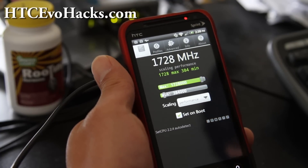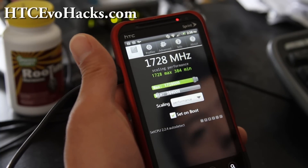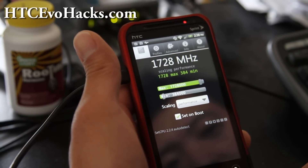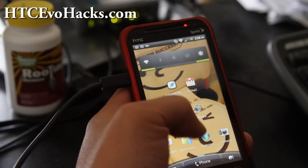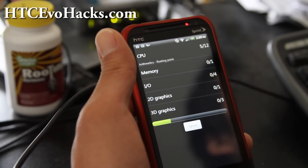I've got it running at 1.728GHz. You can actually overclock it to 1.8GHz, but that's the maximum my phone can get to, and it runs very stable. I put it on performance to show you the performance of this phone. Let me run the Quadrant test really quick for you.